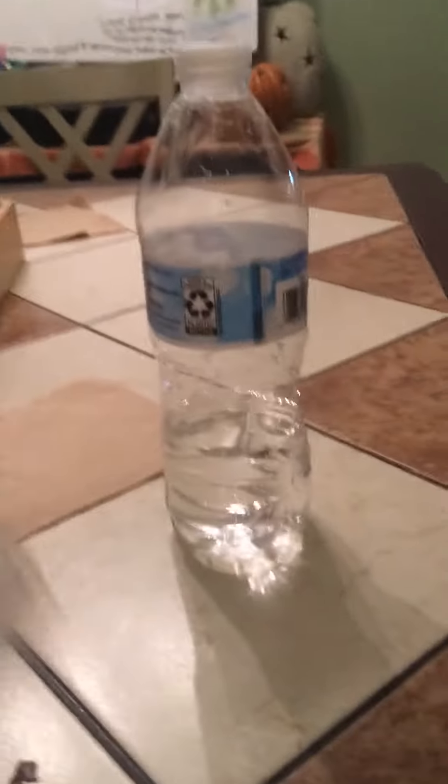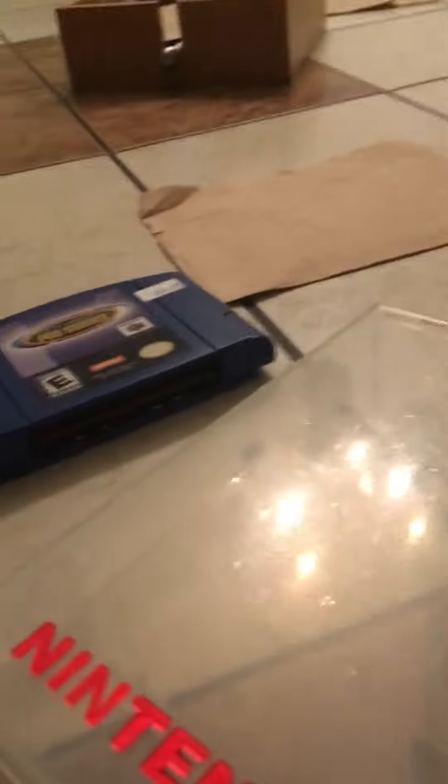This is what I call a Nintendo box for a Nintendo 64 console games. I don't got my regular games because my mom took them. We gotta buy it.